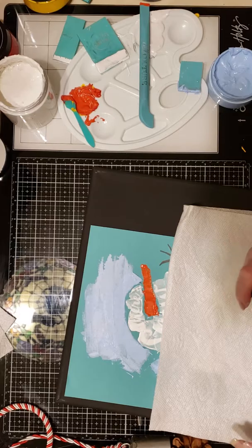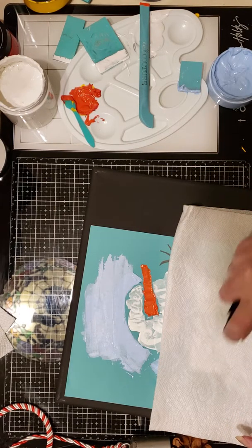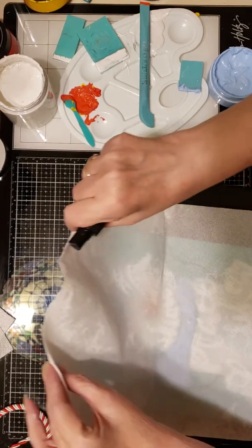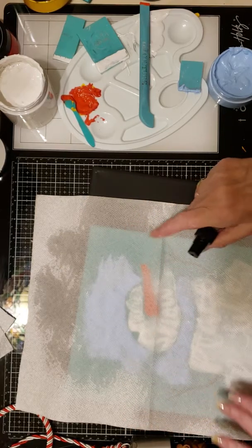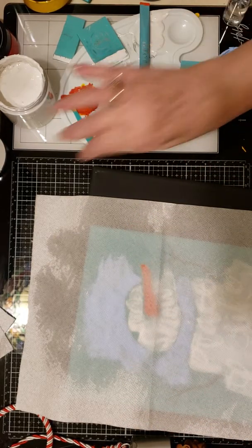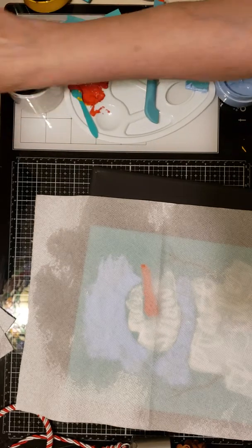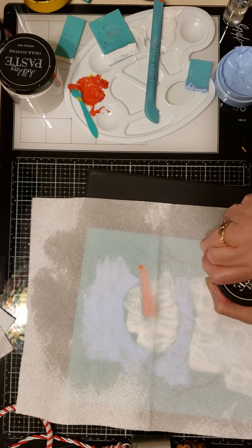Do you have any memories of making snowmen when you were younger? I can remember one year my friends and I made this huge snowman. The snow was beautiful for packing and it just kept getting larger and larger. One of their dads had to come and try rolling it into the yard — it just kept grabbing more snow and getting larger and larger. It was absolutely amazing and it lasted for days.